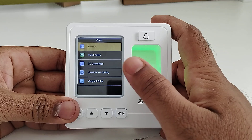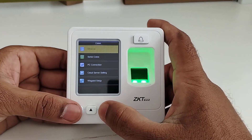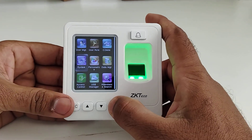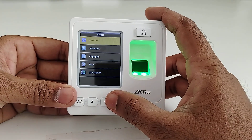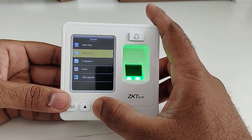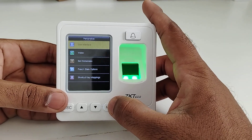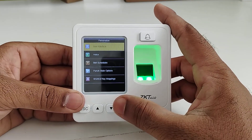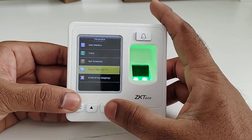In the COM option, you can make any changes related to Ethernet and set up cloud server settings. In the System option, you can change the date and time, configure attendance settings, do fingerprint settings, and perform a device reset. In the Personalize option, you can configure user interface settings, voice prompts, bell schedules, and enable the punch state option.